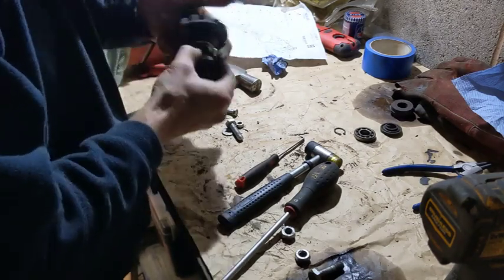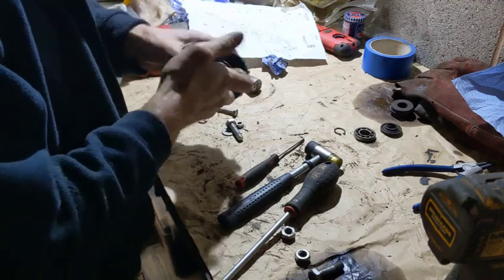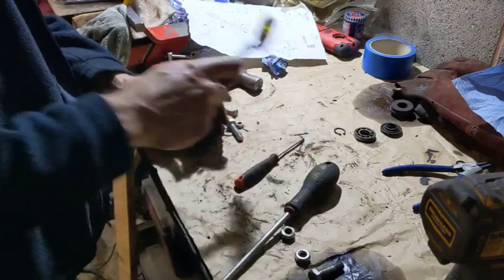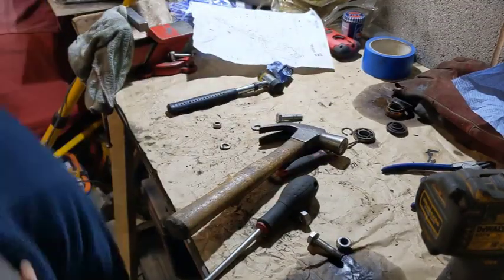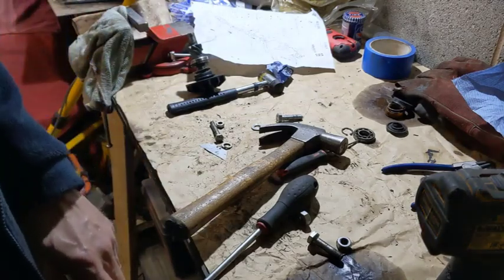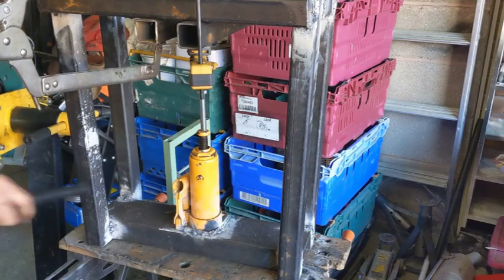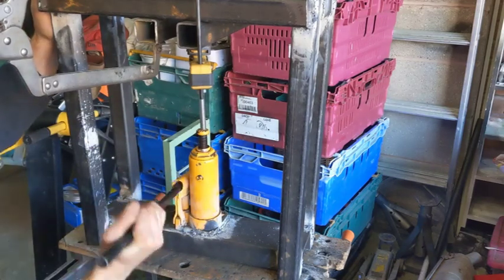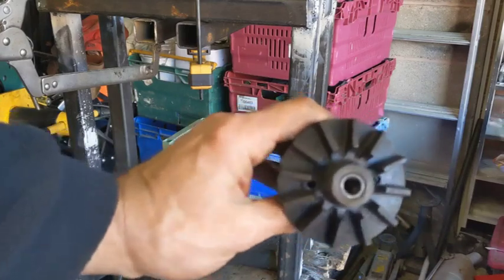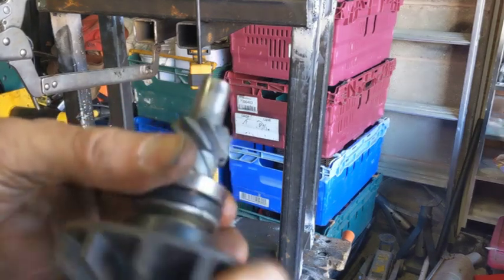That should then be it. We need to try putting the press to use again. You can see I've got it set up — I hope it works again. And there it is back in place. Hopefully that's all good.